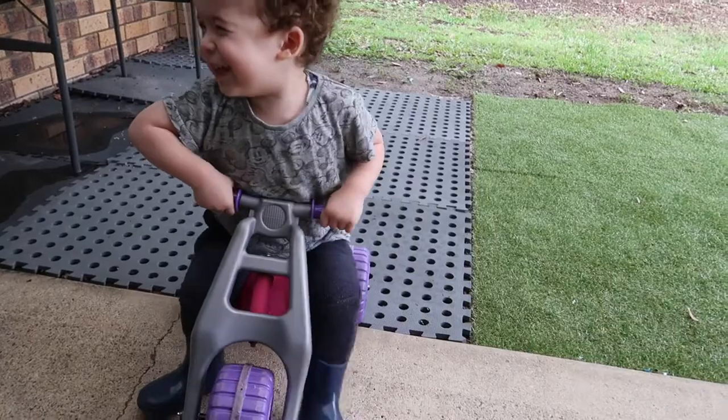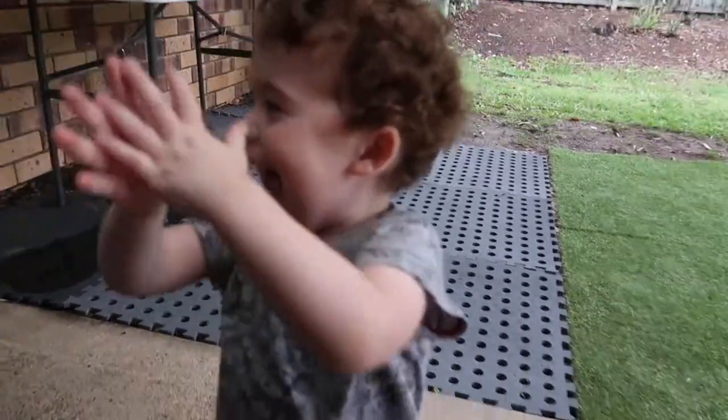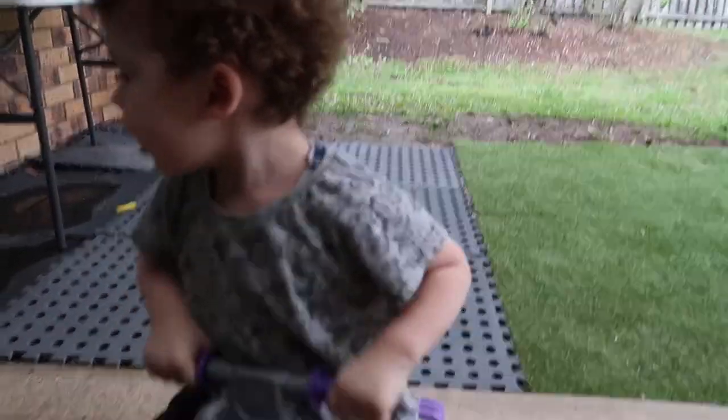More muscles? More muscles? Up. Up. Yay! You did it. You got muscles. Show us your muscles.